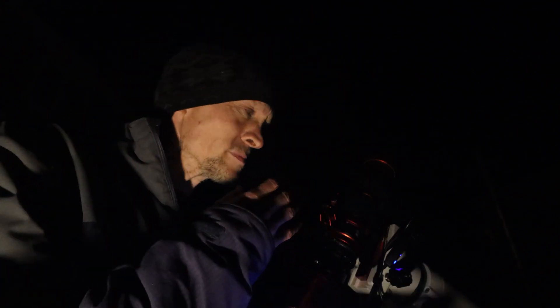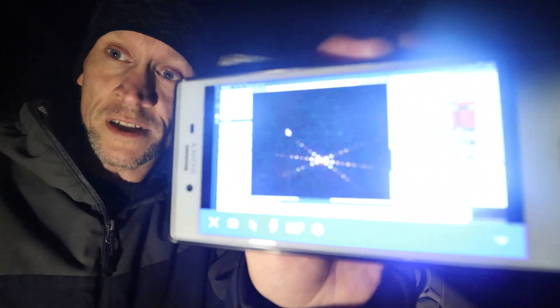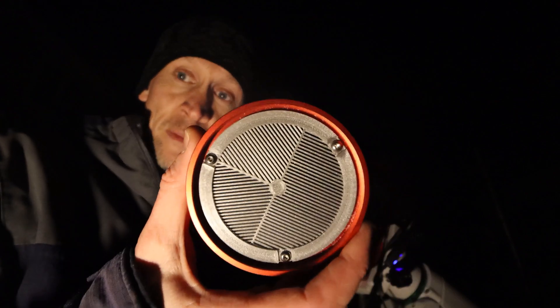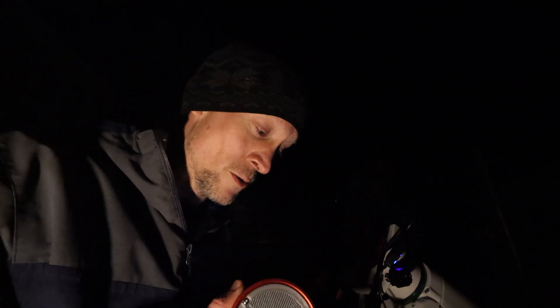I just want to show you — I haven't got autofocus on my RedCat yet, so I'm still manually focusing. I have to hook up via TeamViewer to my desktop and I'm just going to show you this on my mobile phone — hopefully you can see that. That's just the diffraction spike that the Bahtinov mask is making. I want to show you this Bahtinov mask because I think it's absolutely brilliant.